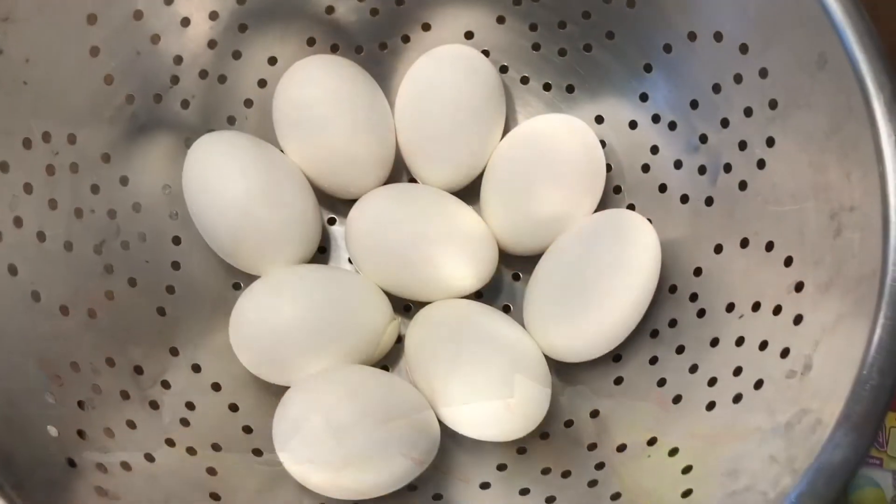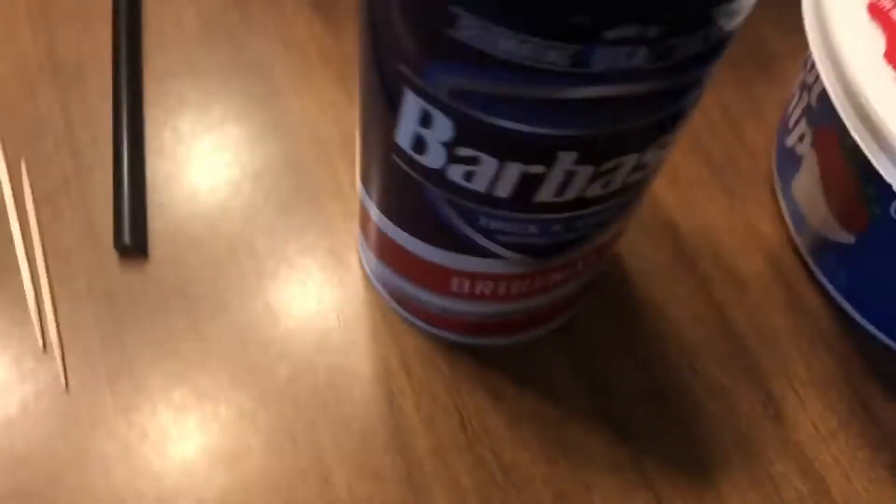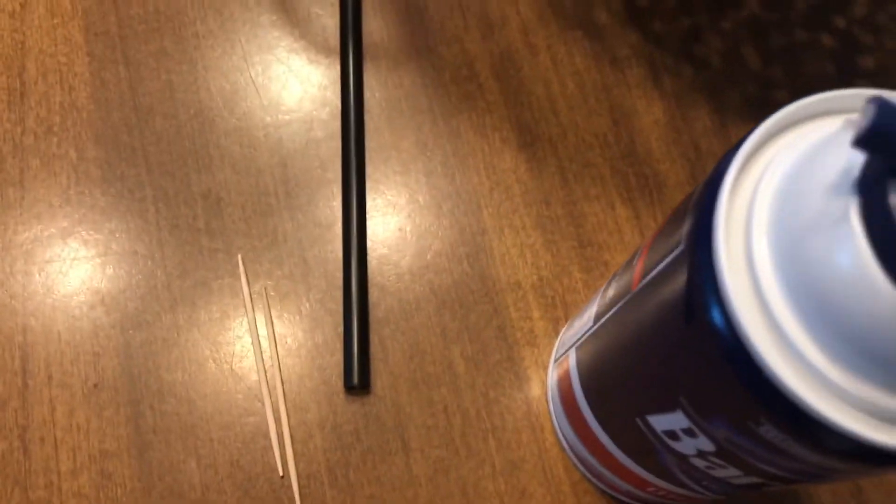Here are the supplies you're going to need: hard-boiled eggs — you're going to want an adult's help for that — food coloring, paper plates, Cool Whip or shaving cream, and a straw or toothpick, or even your fingers will be fine.